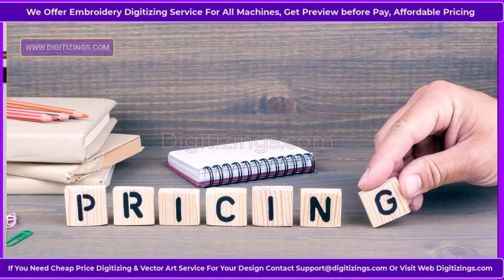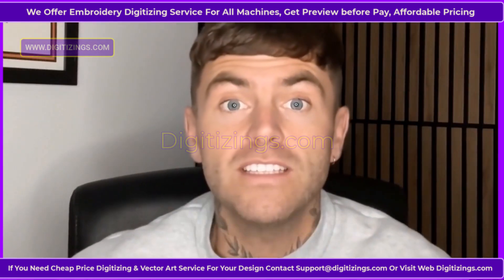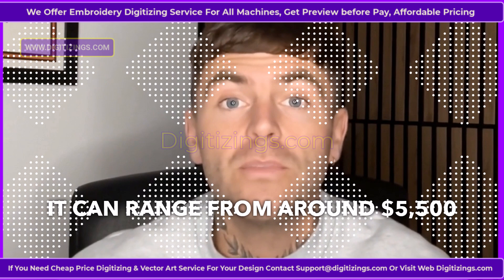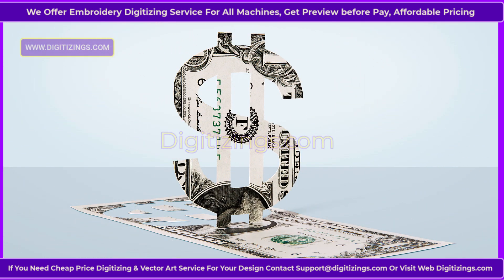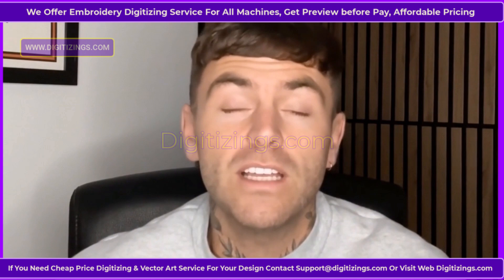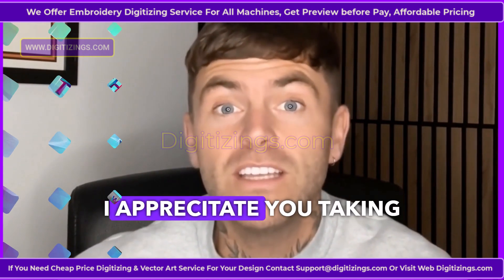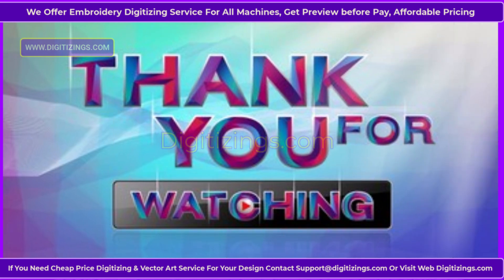Pricing. The Bernina 590 embroidery machine is positioned as a premium product, with prices typically reflecting its high-end capabilities. It can range from around $5,500 to $6,500, depending on the dealer, available promotions and included accessories. Thank you for watching — your feedback is always welcome at digitizing.com.